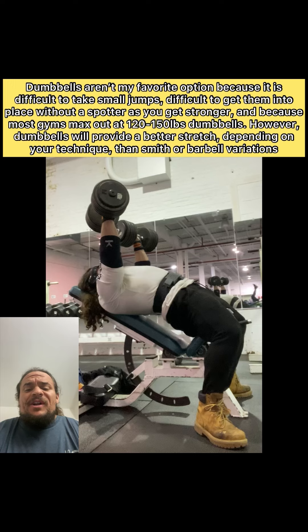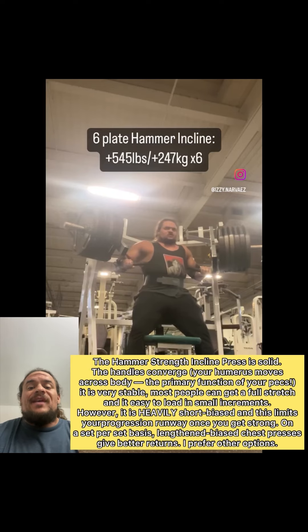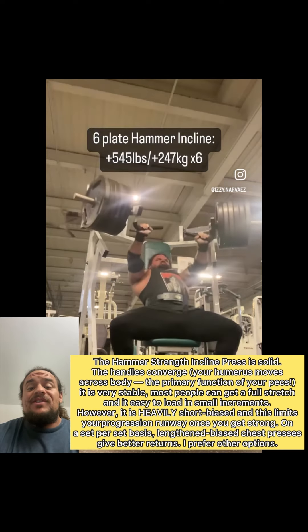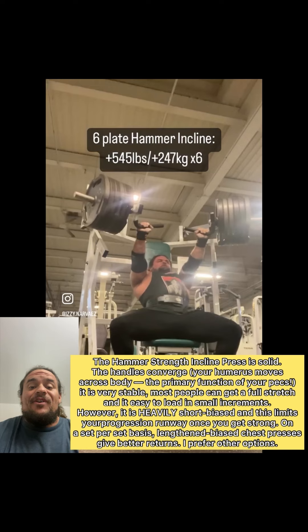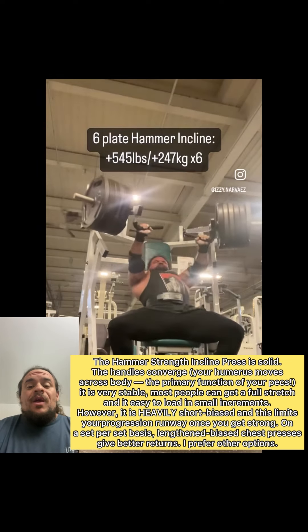Additionally, pretty much any form of dips or flies is really going to tax the lower and middle pecs. So doing a slight incline to get the upper pecs a little bit more love is always a good idea, especially because most of us started our lifting careers by spamming the crap out of flat bench — either because we were strength enthusiasts, powerlifters, or just because bench is the most popular exercise of all time.